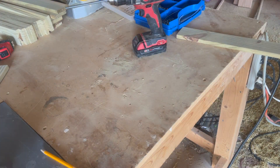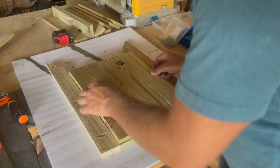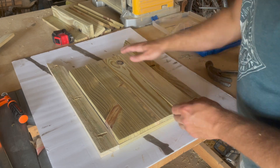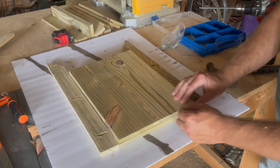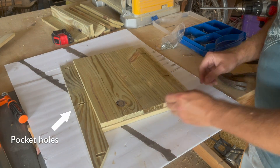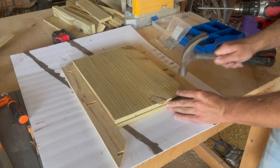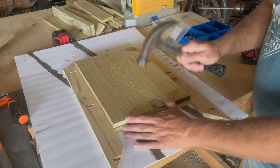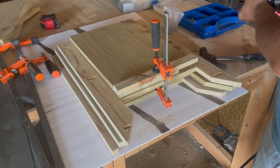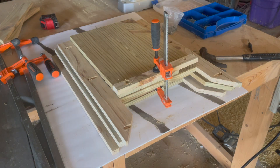After you get one side done, just do it three more times until you have two sides with the wide legs and two with the skinny legs. I'm using nails to tack the vertical slats in place mostly because I didn't have screws short enough and was too lazy to go buy some. I also added a small one inch wide brace to the bottom of each side, which is where the bottom slats will sit once everything is assembled.